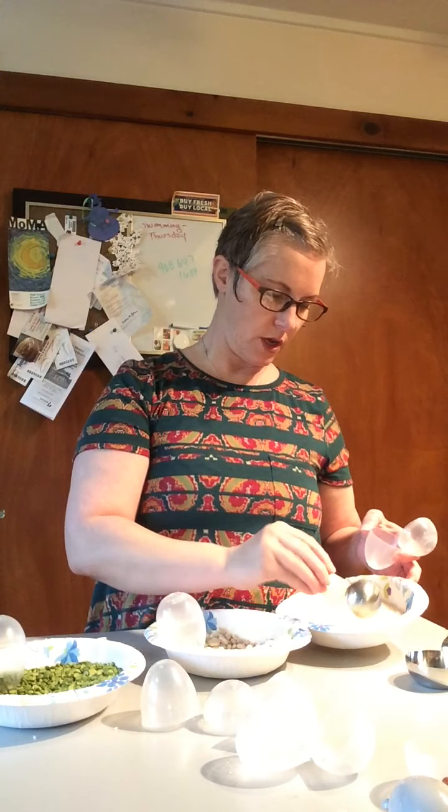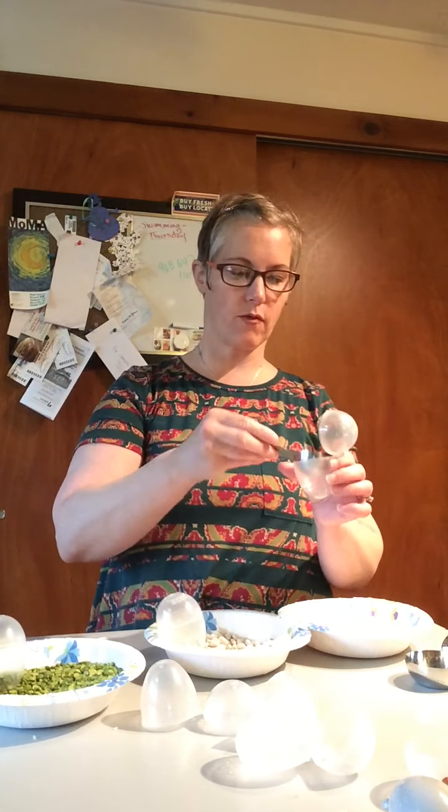First we're going to use our tablespoon — one tablespoon of the split dried peas in this container. I'm going to close the lid, and then I'm going to measure again with the tablespoon — one measure of dried northern beans into this egg and close it up. Then we're going to take one tablespoon of rice and put it into this container and close it up.